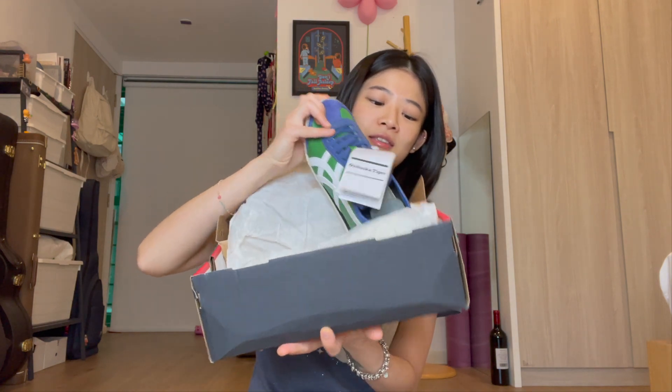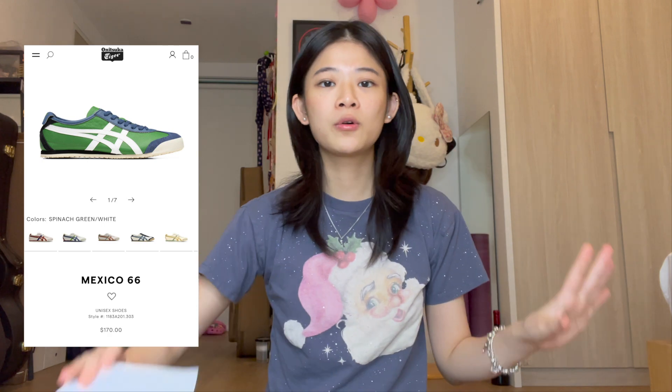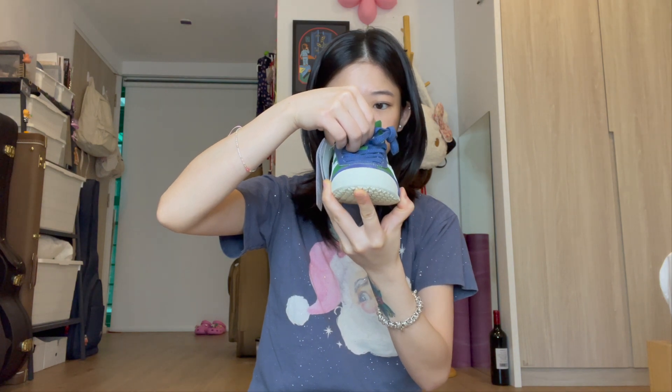Hi people! Today I have an unboxing of another pair of Onitsuka sneakers. I'm super excited — which pair did I get? I'm trying to be dramatic but it's not working. I got these! I think they're called the 'spinach' something colorway — I just remember the word spinach. If I look a bit drowsy and my voice sounds off, it's because I am sick.